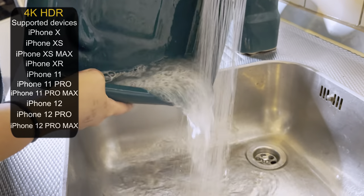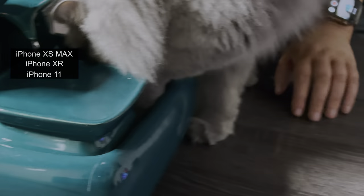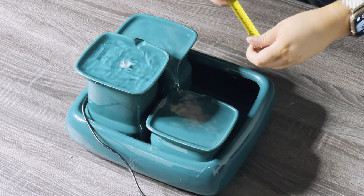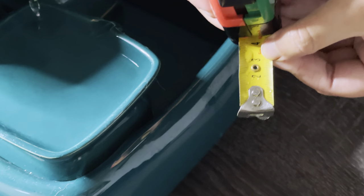Hi guys, welcome to the Meowstor water fountain review. Let's check how much water she has been drinking. She has been drinking 3 centimeters.